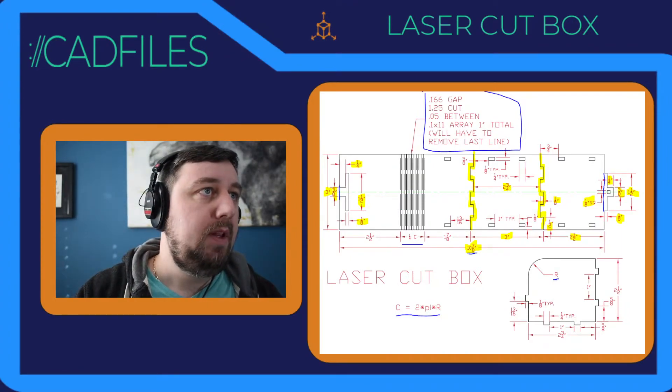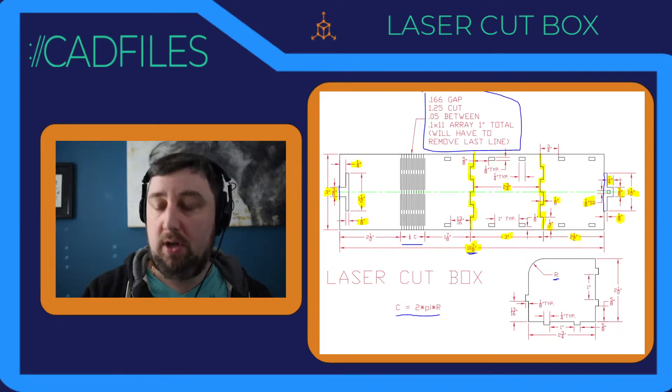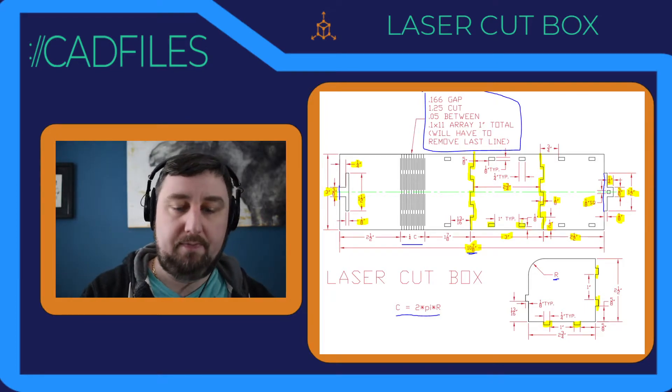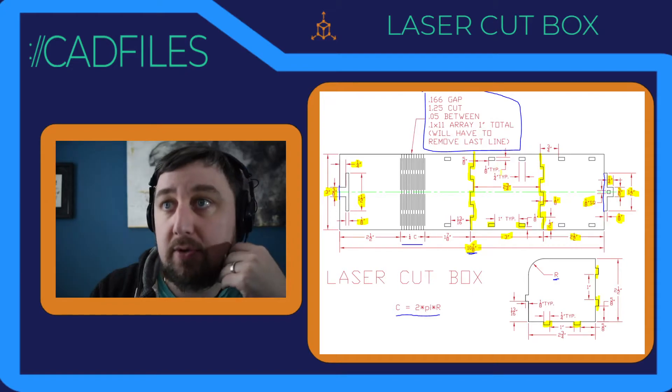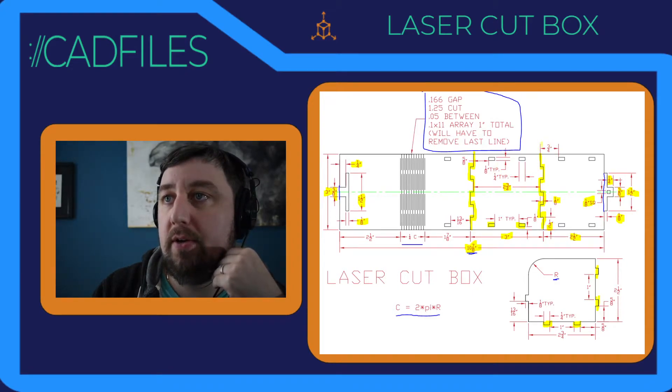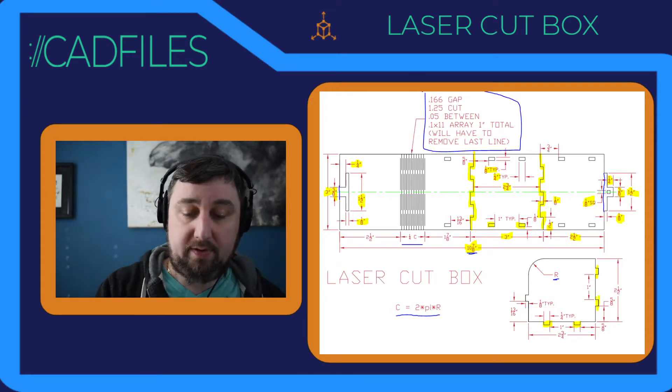We have our zigging and zagging. What else is left? We need the slot openings for the actual sides. If you look at the side view, these pegs are going to go into the slots we're about to make — they'll stack and wrap around. A lot of information is given about these. 'Typ' means typical — all of them are the same. Three-quarters over is our first one; one-eighth typical is our thickness, one-fourth typical is our width. So they're just a bunch of one-eighth by one-fourth rectangles.